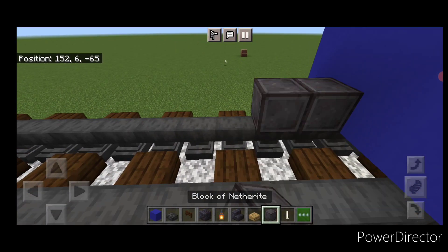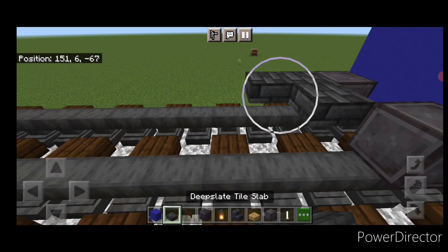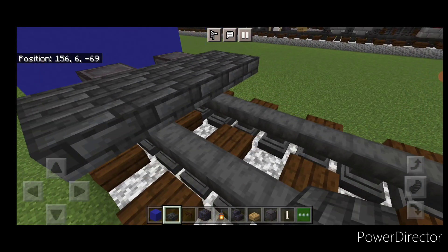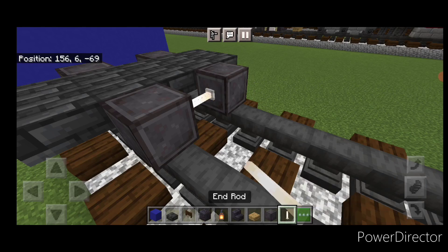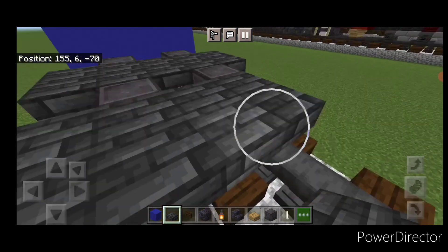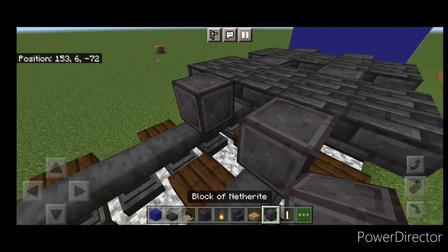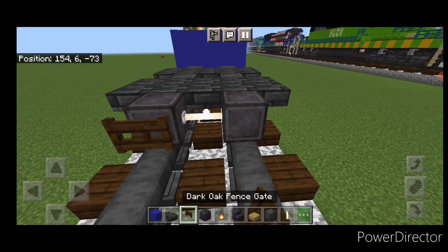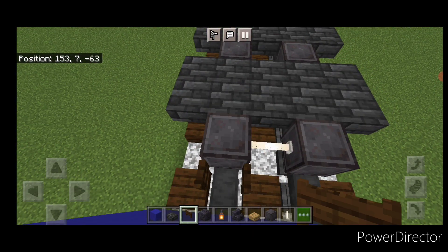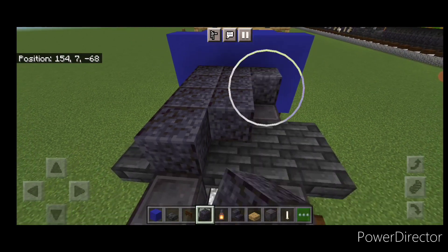Skip one block forward and get a netherite wheel on each rail with an in-rod axle. Then on the upper hip box, two rows of five deep slate tile slabs. Then another set of netherite wheels and an in-rod axle, and another two rows of five deep slate tile slabs on the upper hip box. Then a final set of netherite wheels and an in-rod axle. Open dark oak fence gate into the ends of the wheels on each end. Then on the second layer, fill the top middle three with polished black stone down the length of this truck.